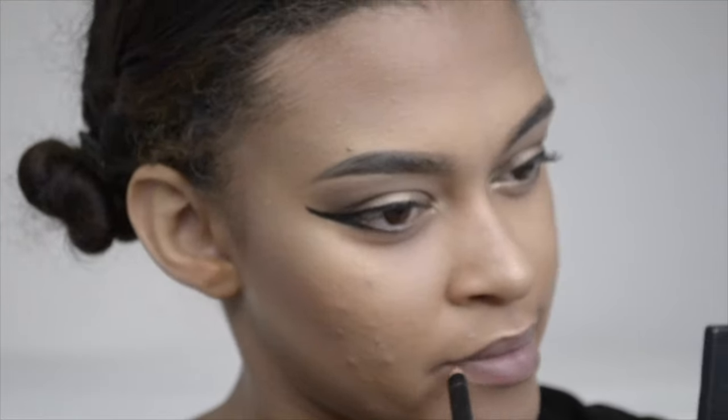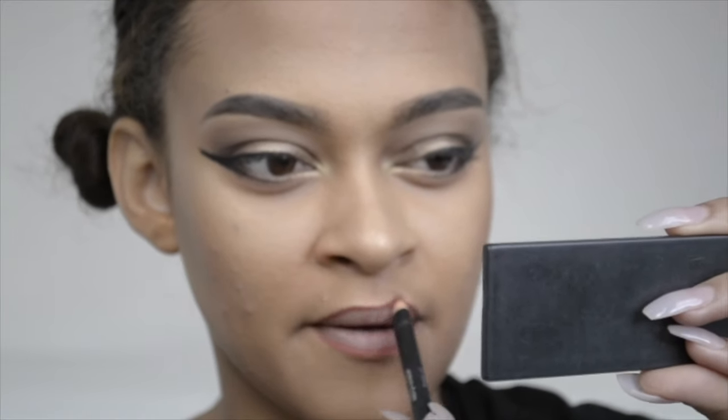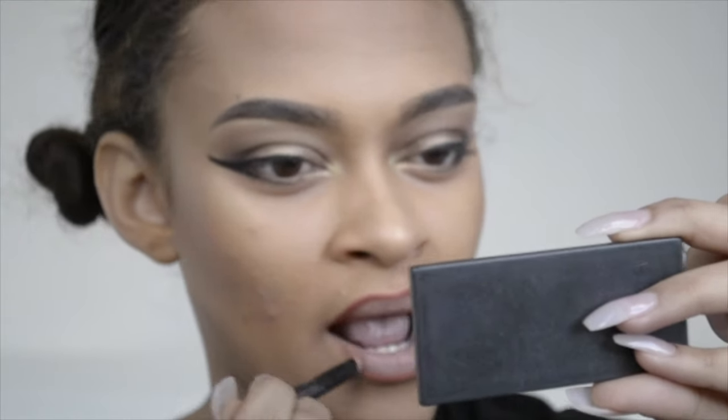For the lips I start off by lining my lips with my all-time favorite lip liner from Kiko Makeup — it's the Smart Lip Pencil in number 704. I love this lip liner because it's a nude but pink and coral at the same time — it's amazing.